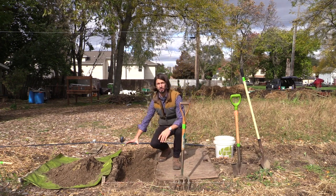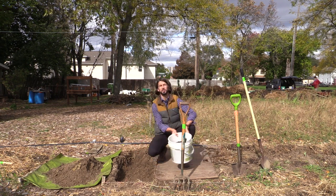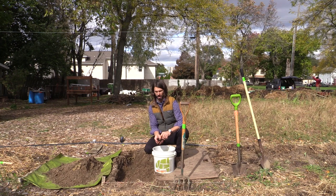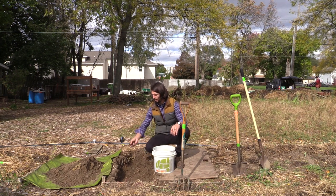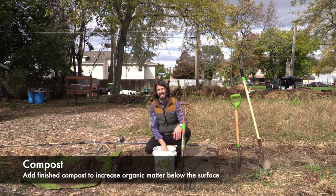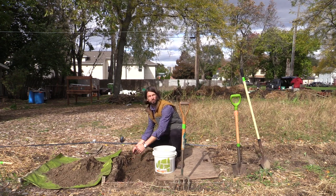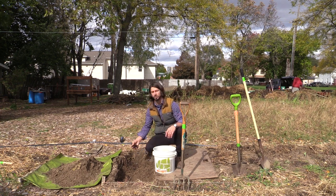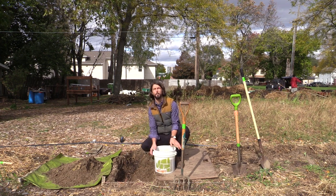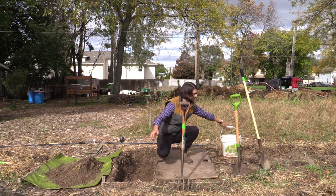We've already dug this trench and moved all the soil onto a tarp on the outside of the bed. We're going to grab some finished compost — here's a bucket of finished compost from food scraps. You can see there's still some uncomposted organic matter but it's nice and dark and wet. We're going to work that into the trench. Instead of just putting it on top of the surface, this helps create trophic webs below the surface. We're about eight inches down. If you have really hard compacted soil you might want to go even further. We'll use about three to four buckets of compost over the whole bed, but if you have really low organic matter you can always use more.